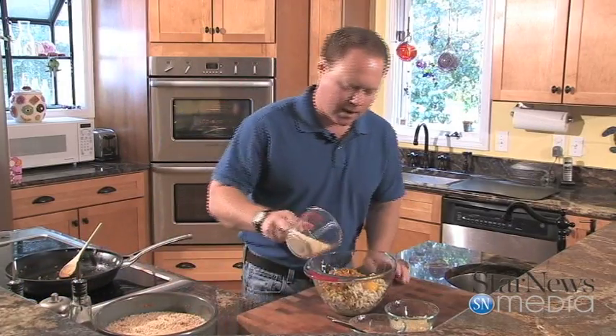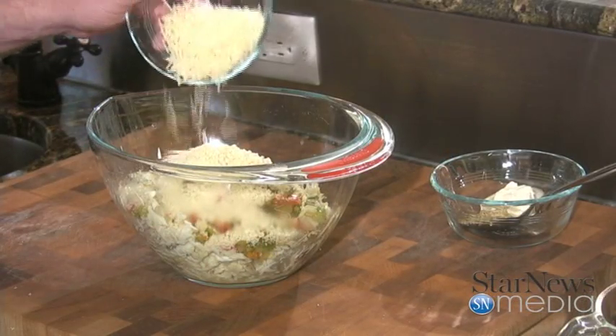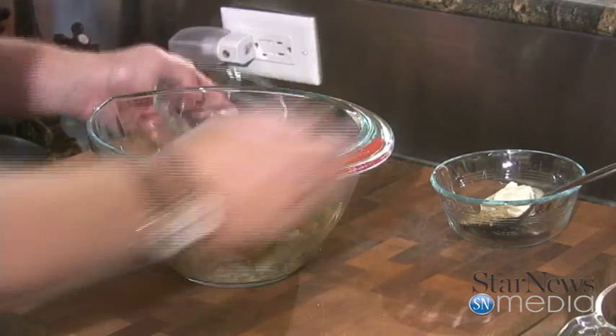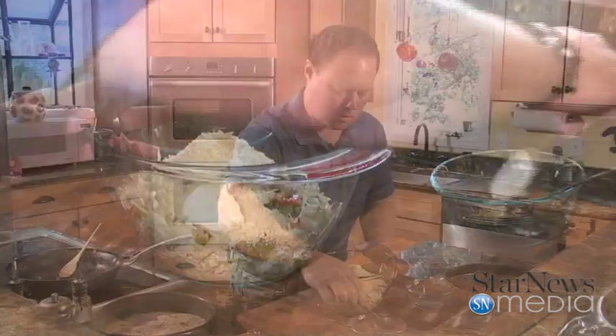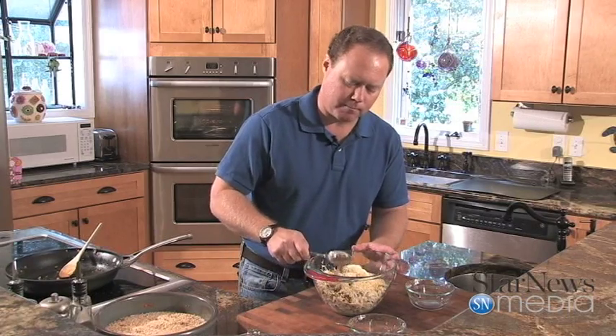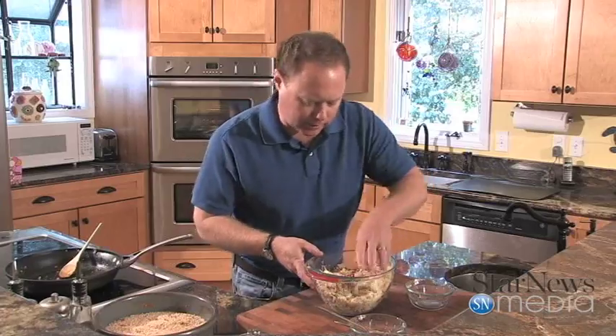Then we're going to add about half a cup of panko bread crumbs, about a fourth of a cup of some Parmesan cheese, a little bit of mayonnaise, and some stone ground mustard. Give it a little kick. We're going to mix all this up.